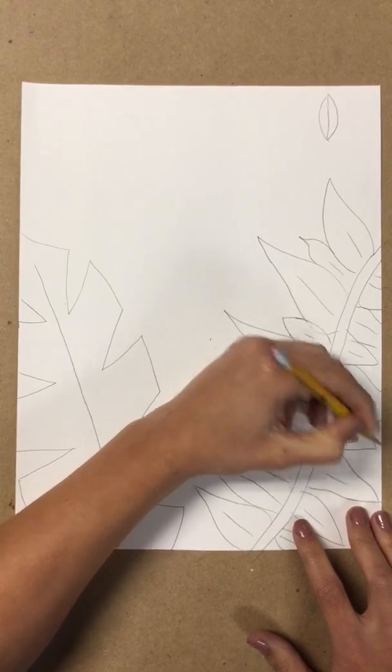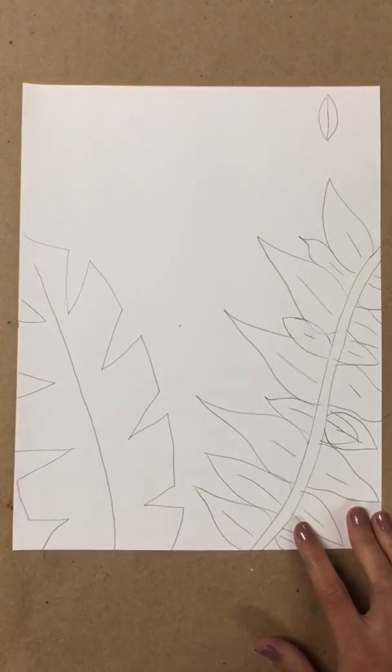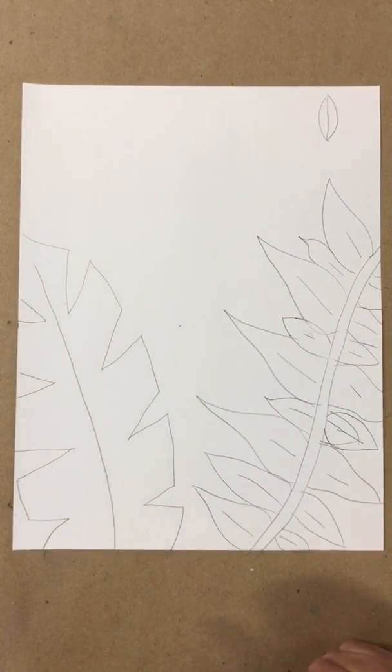Some of mine look a little bit too small, so I'm going to make them a little bigger. In the middle — what do you think is going to go in the middle? What did we say we're going to draw? The tiger.